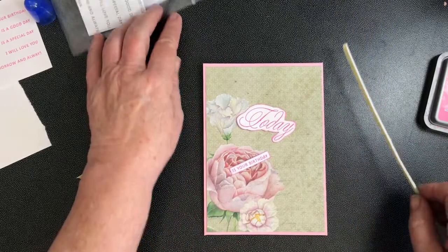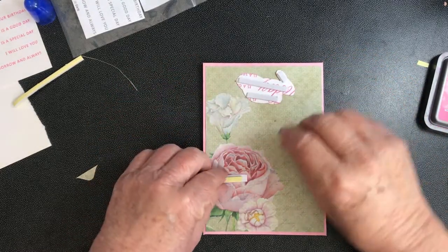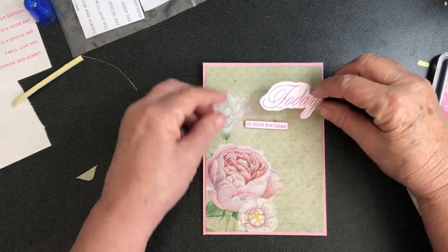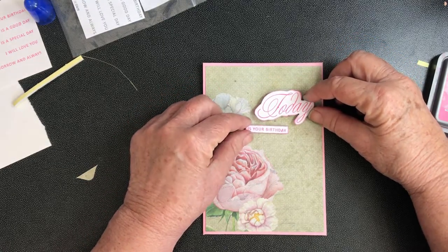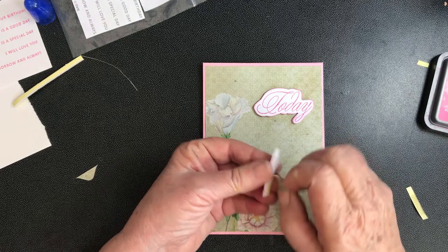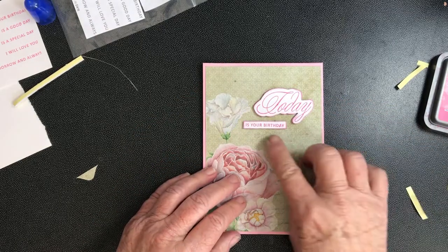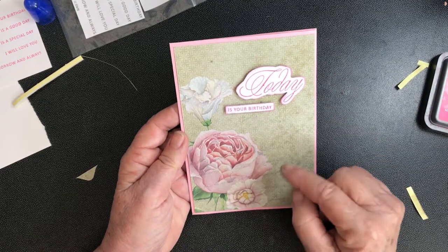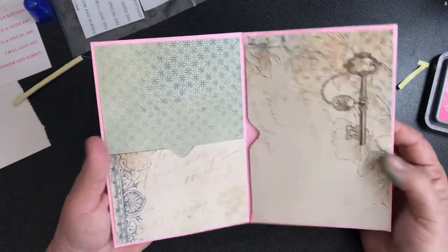I'm going to mount it with mounting tape or magic mount. I'll see where I'm going to put it — no, I'm going to put it down there a bit further — so that goes there and that one just goes here. There's our little card. I think I'd grab a few little pearls or something and dot them around there as well — you could do all sorts of things with this.